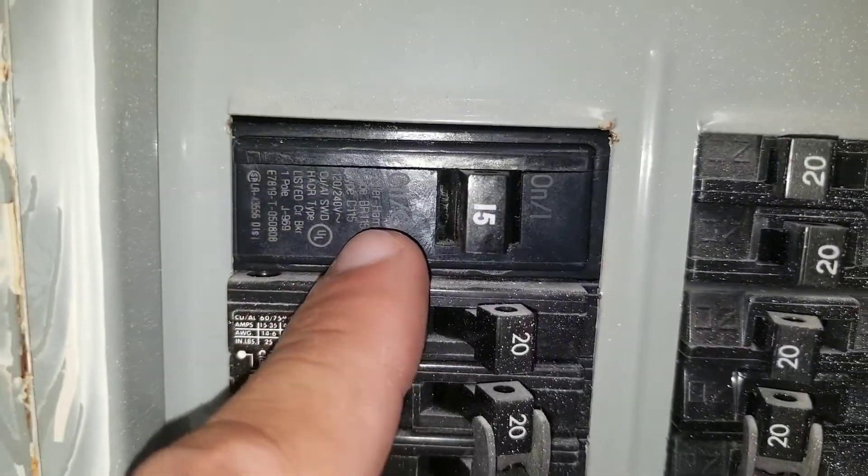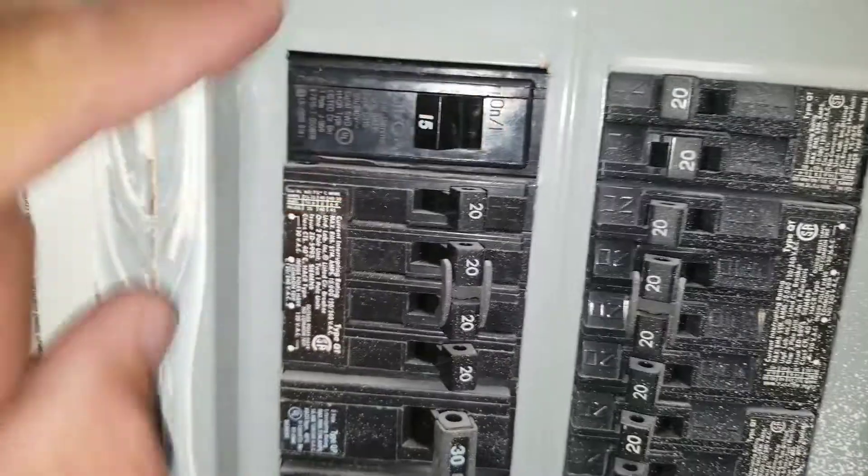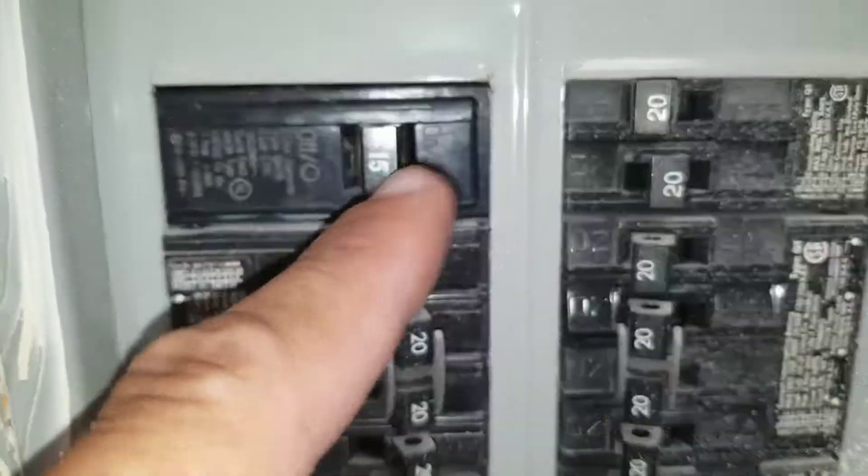You can see here it's in the trip position, so I'm going to turn it off and see if I can turn it back on. You can see it just trips right away.